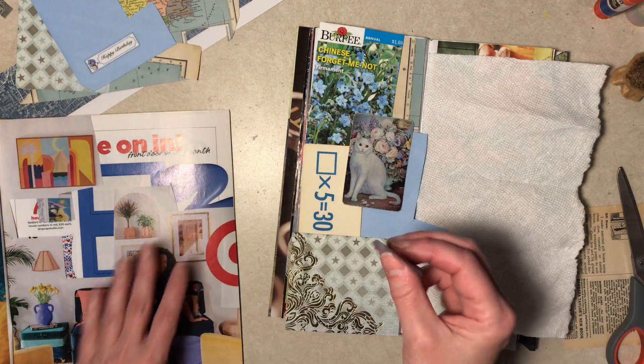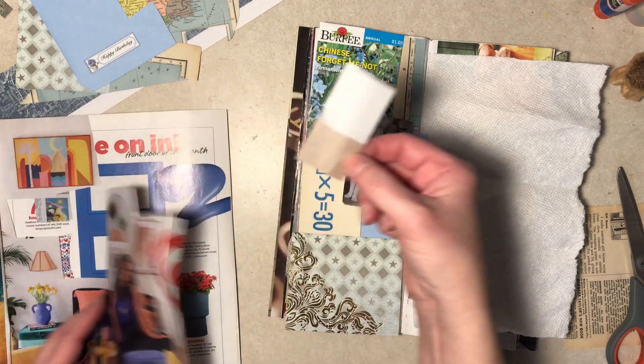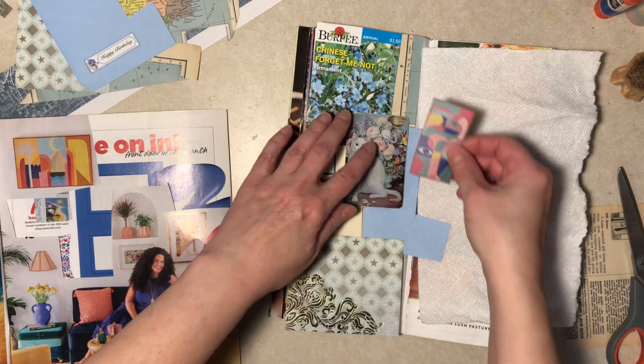Which way did it go? Remember, it's the lighter color on top on the back. And yes, this caught my eye because of the color.